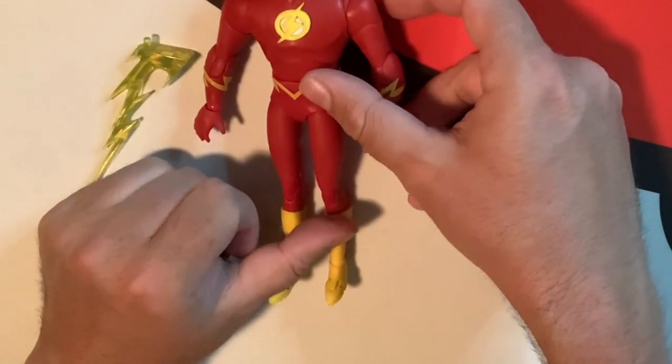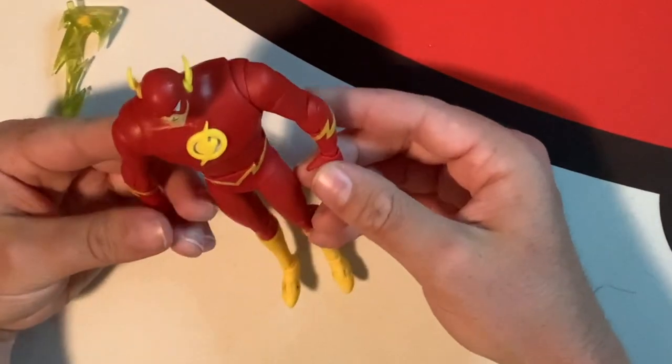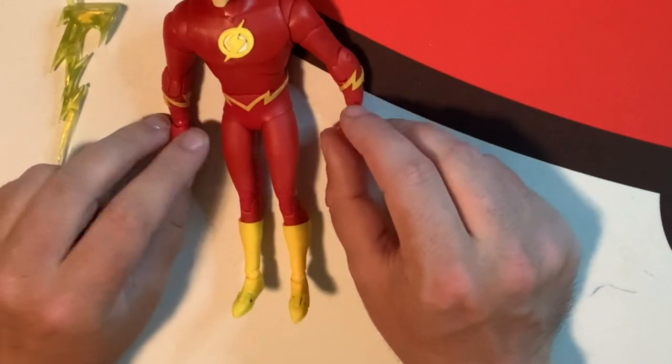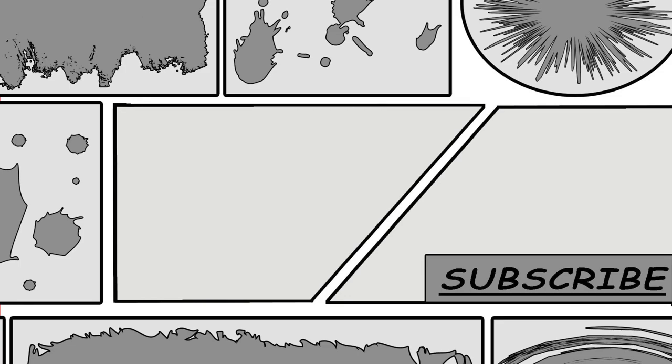What did you guys think of the Flash from Superman the Animated Series — or Justice League, I feel like they're the same — let me know in the comments down below. I hope we get all of the Justice League animated series figures, because we technically have this one, Superman, Batman, and I think Jon Stewart, so we're getting there. What did you guys think? Let me know in the comments, you guys can always stay epic, and I'll see you in the next video. Bye.